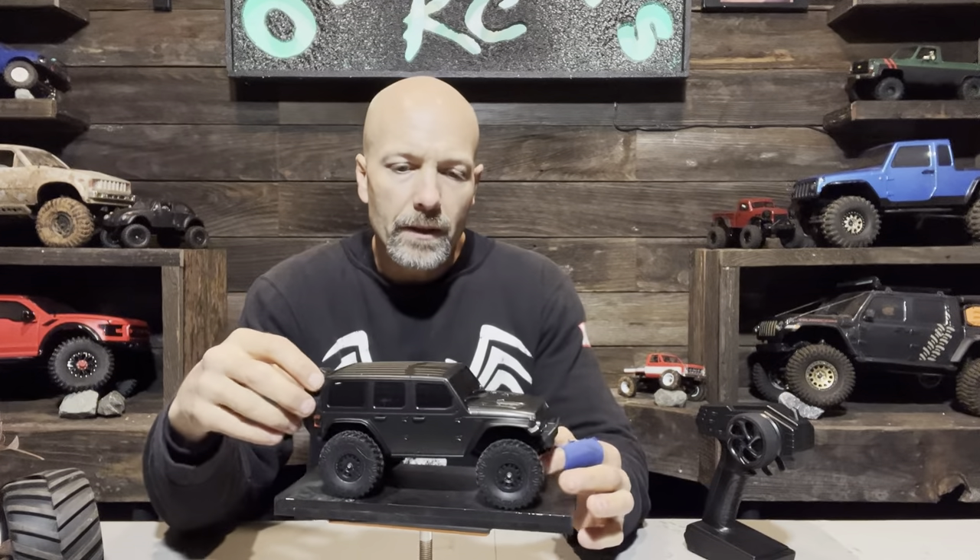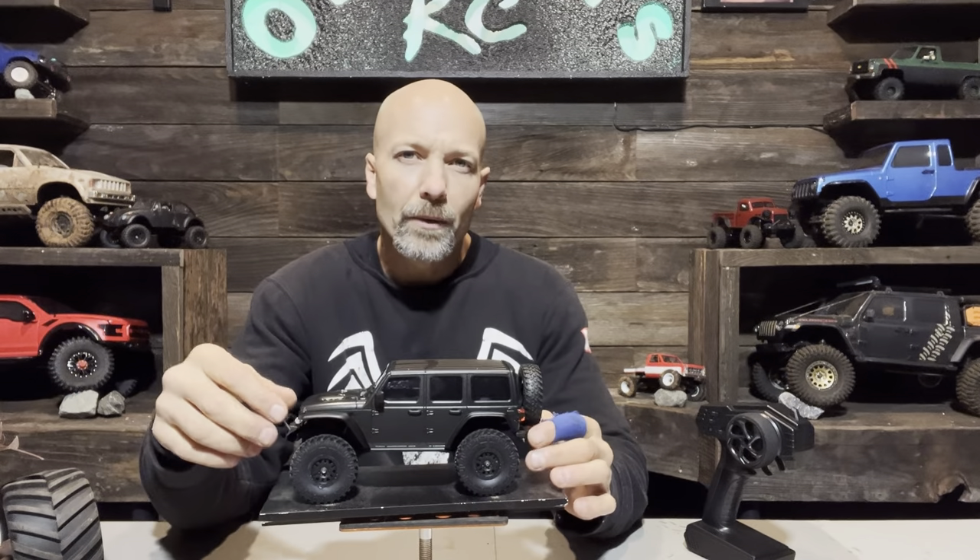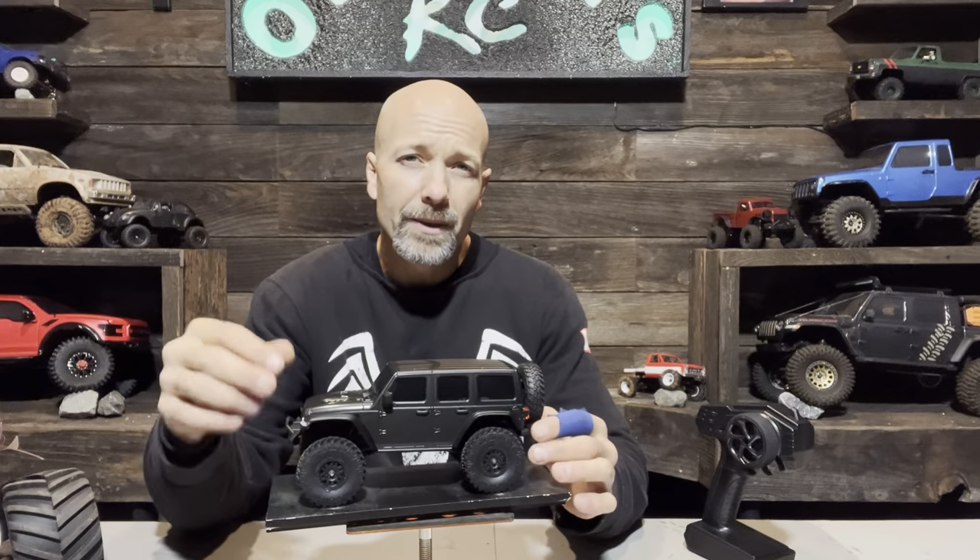The Jeep itself looks really nice — it looks great, I really like it. But that's where the good things about this Jeep end.